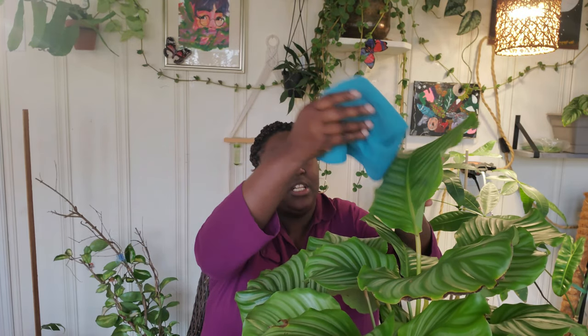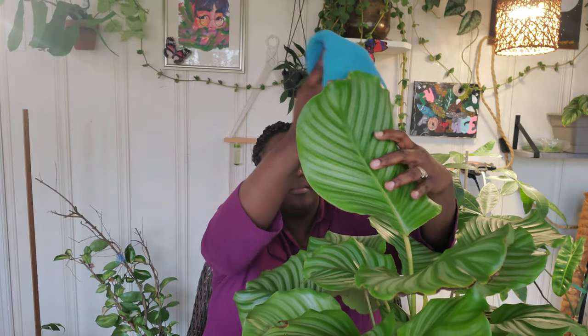Along with cleaning the windows, I also clean my plant babies. Over time, plants can gather up dust and grime. This beautiful calathea orbifolia, which is turning into a beast of a plant, is one of my favorites. I usually use a microfiber cloth — or paper towels if you don't have one — and I wipe the top as well as underneath the leaves. Doing so removes all that dust buildup so the plant can properly photosynthesize. That's why it's equally important to clean both the leaves and the windows.